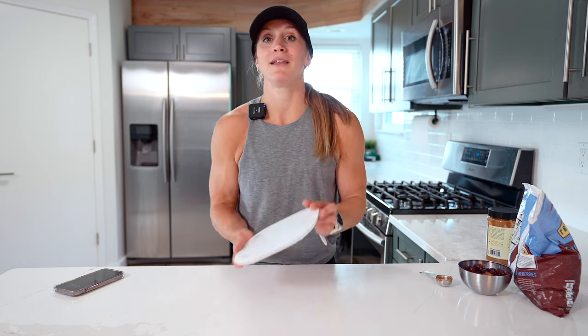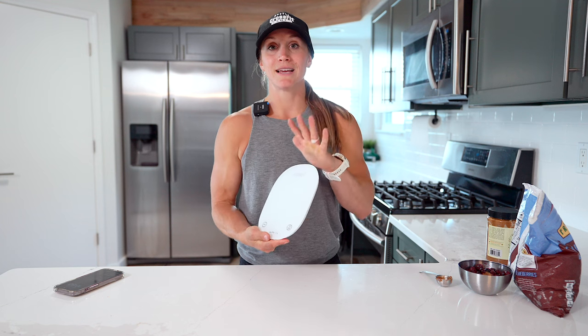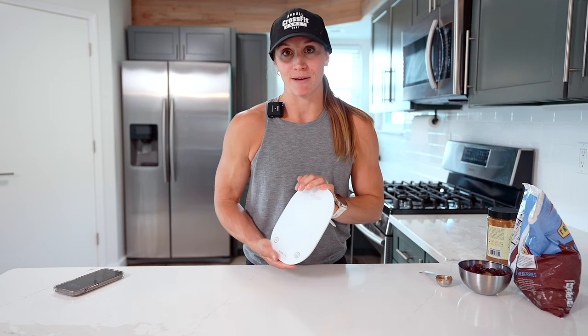That is why macro tracking is helpful and beneficial for most people. If you have goals around how you look, this paired with an incredible exercise routine is going to help you get there. Macro tracking isn't going to be for everyone, but if you are going to macro track, invest in a scale — it's going to be so much more accurate and helpful, and it's going to get you to your goals sooner than if you're just using measuring cups.